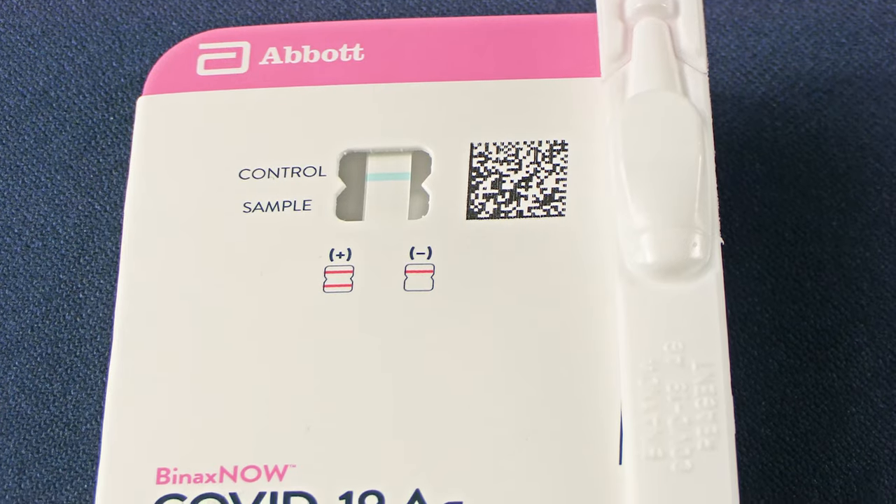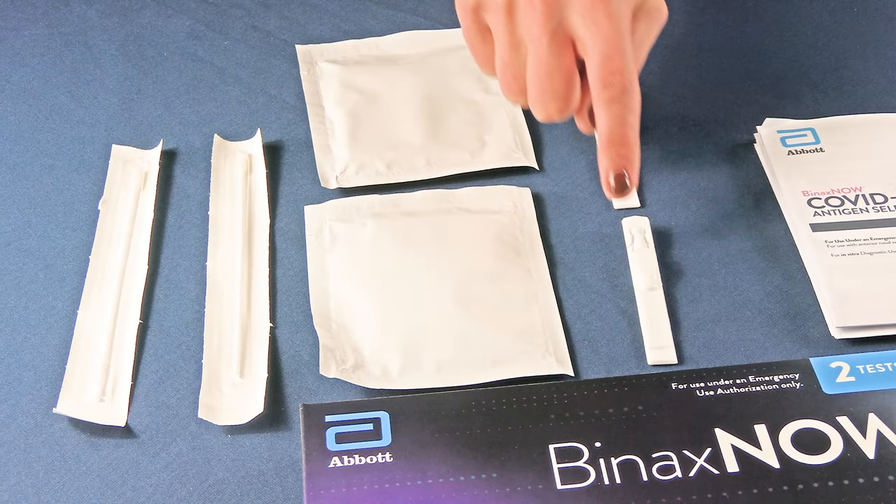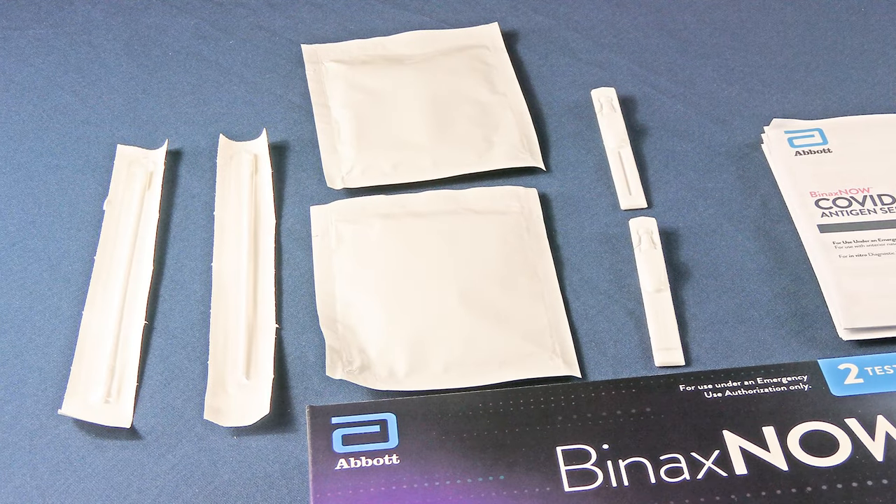The Binax Now kit comes with two test cards, two tubes of extraction reagent, and two nasal swabs. Do not open items until actual use and use on clean surfaces.